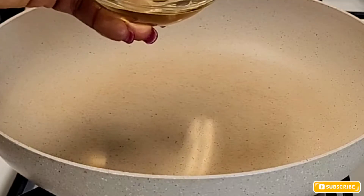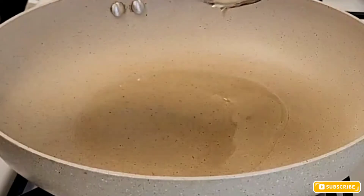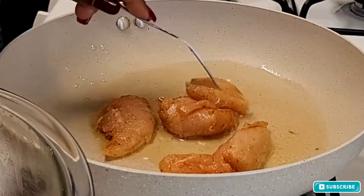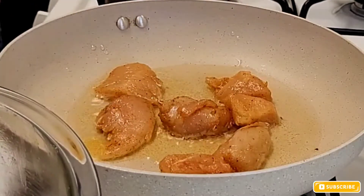Okay guys, I'm just going to get my pot ready. Make sure your pot is hot and add about two tablespoons of olive oil to the pot. Next I'm going to add my chicken pieces into the pot.